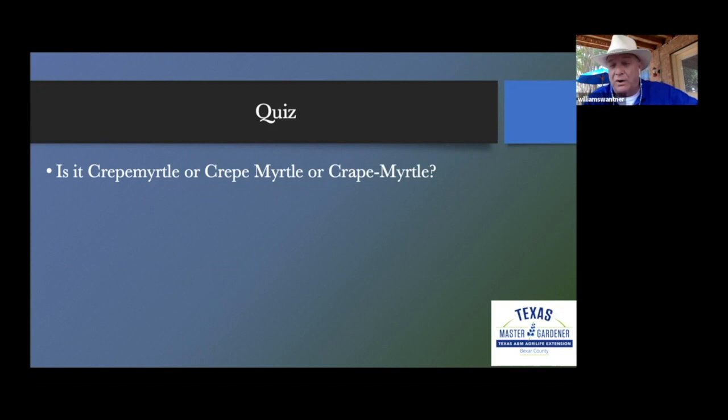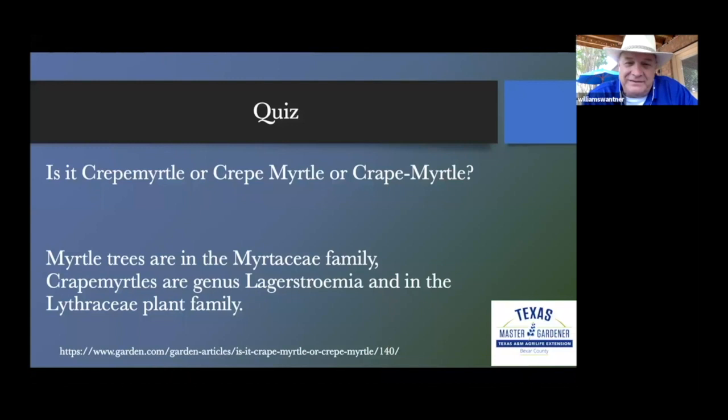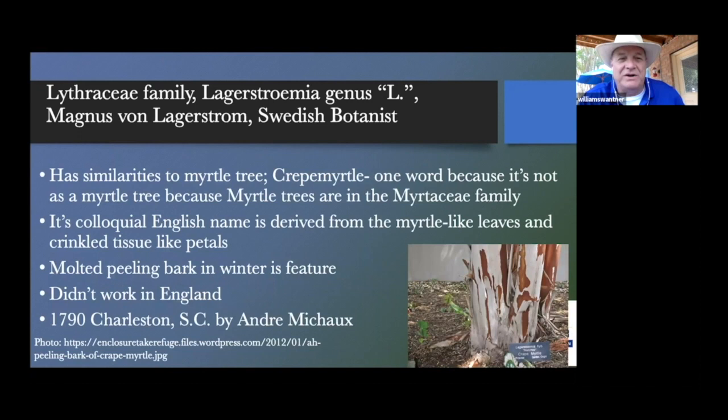Question number two: is crape myrtle one word, two words, or hyphenated? It too is a trick question. Technically it is either one word or a hyphenated word. If you say it's a crape myrtle tree, then crape is a modifier for the word myrtle. But myrtle trees are in the Myrtaceae family, and crape myrtles belong to the Lythraceae family. The L is for Magnus von Lagerstam, a Swedish botanist.